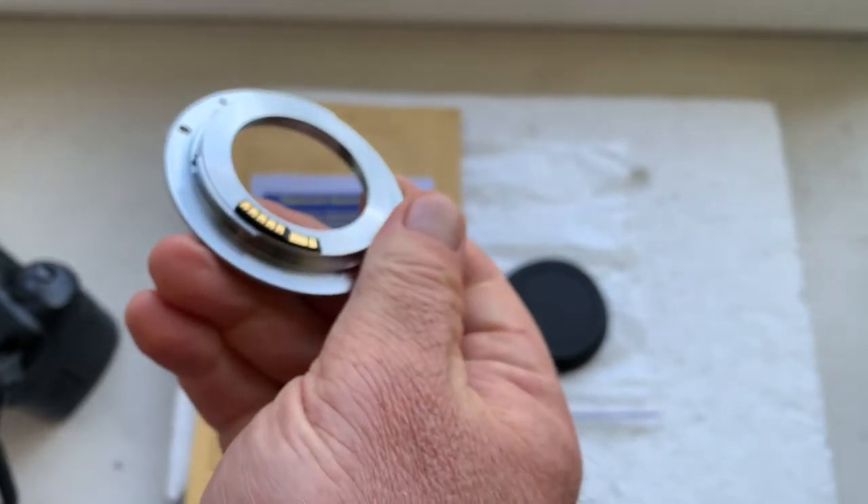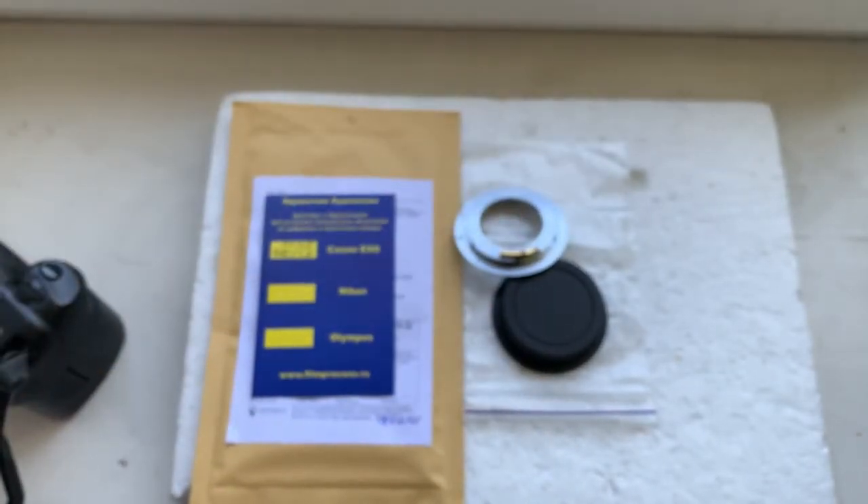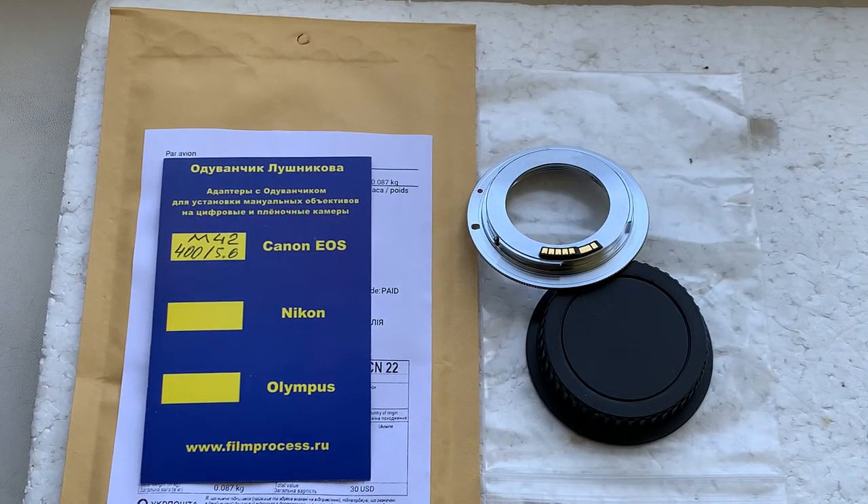Now I'll package your adapter with chip and send it to you today. Thank you for your purchase and thank you for your attention.